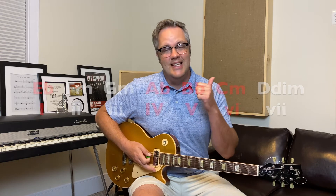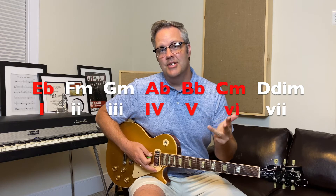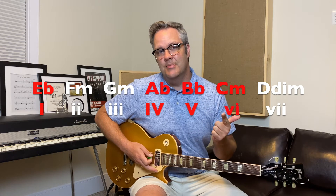The song's in the key of E-flat major, so that means it's made up of E-flat major, F-minor, G-minor, A-flat major, B-flat major, C-minor, and D-diminished.